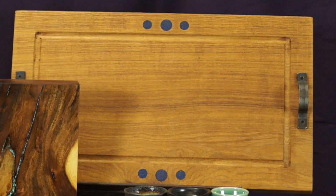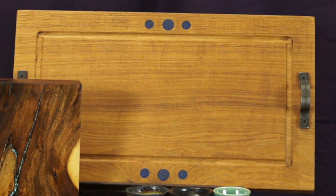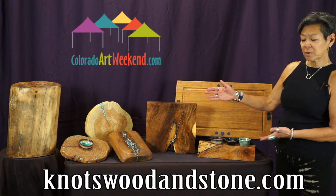This one is a large piece of oak filled with lapis and hand-forged wrought iron handles. This one that has the crack in it I've filled with turquoise. You can use it as decoration, you can cut on it, serve on it, entertain with it.